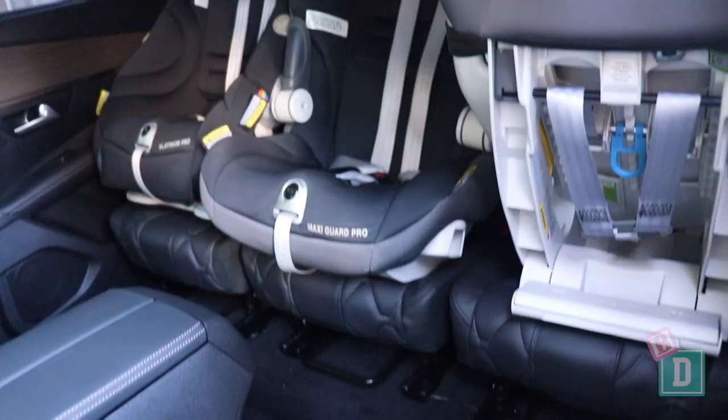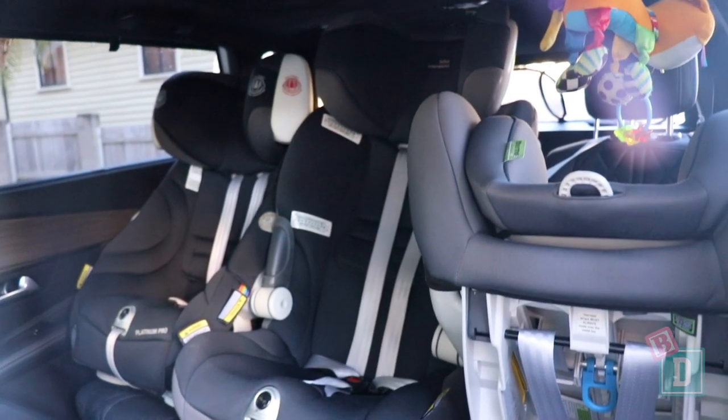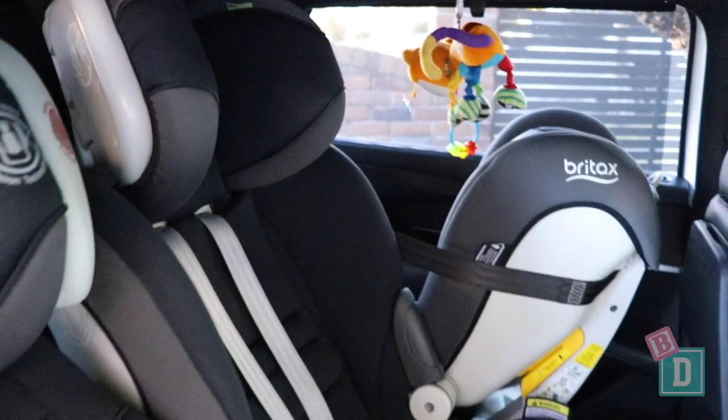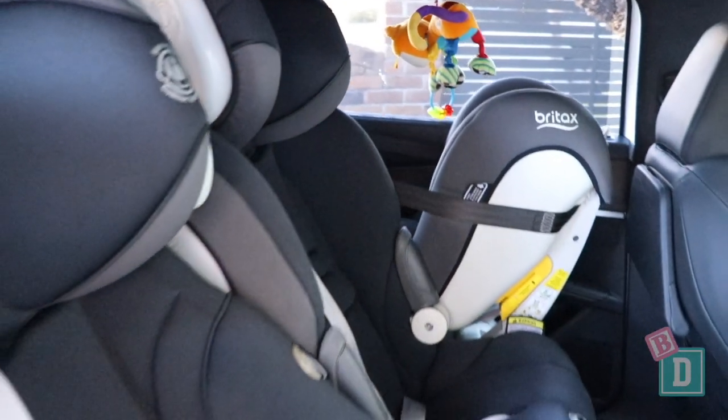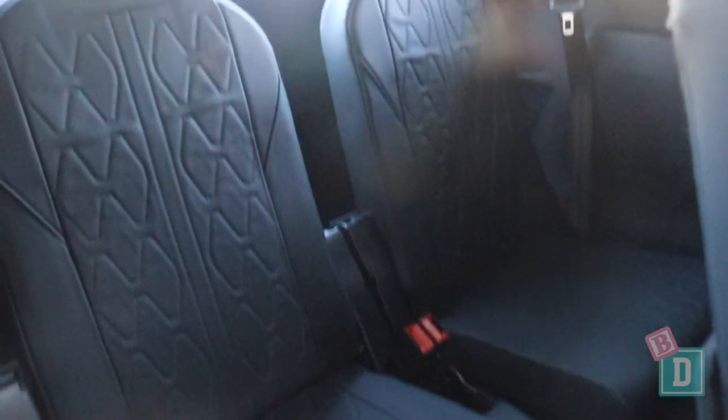It means I've been able to install three full-size child seats in the back here. You'd actually get three forward-facing or three rear-facing across here, and you can move them backwards and forwards individually to distribute that legroom. There are no top-tether anchorages in the third row seats, which means we couldn't install any child seats back there.